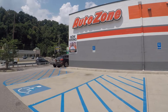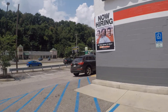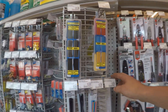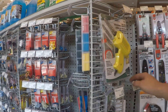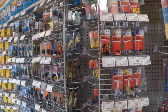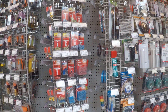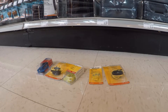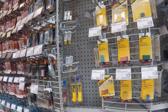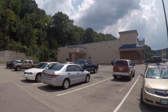Heading into the AutoZone store now. When we get in there we're going to find the electrical stuff. They had everything we needed, so let's head back to the garage and get them in.